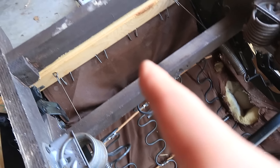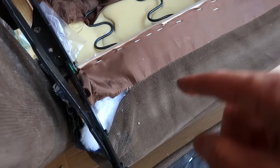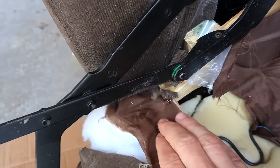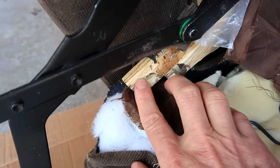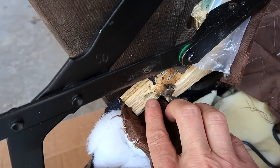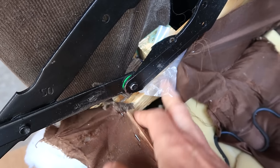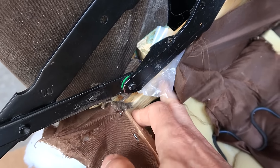I just unhooked the seat springs from the back — that way they don't pull on the front piece, which should make it easier to get this in the right place and attach it somehow. This piece was just attached to this plywood, which wasn't that much to begin with and much of it is broken off. So I need to make a bracket that goes from here to along here and I've already taken a bunch of measurements for that.